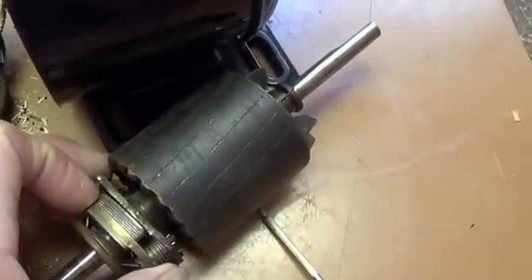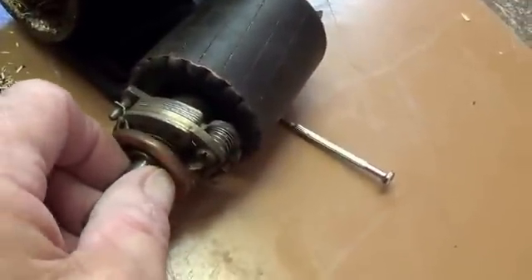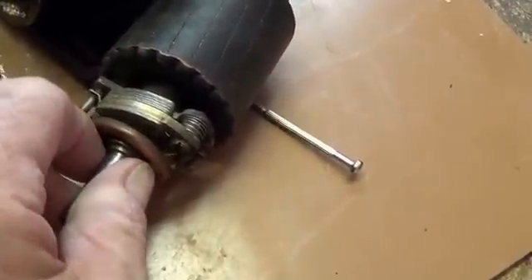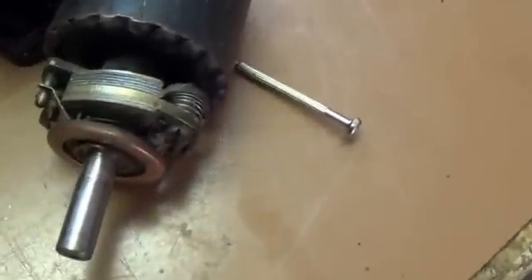I've cleaned it off of these weights. What happens is this brass piece at the front will engage the starter windings, and then once it speeds up and pushes back, the weights will swing out, pull it back, and it will engage the run windings.